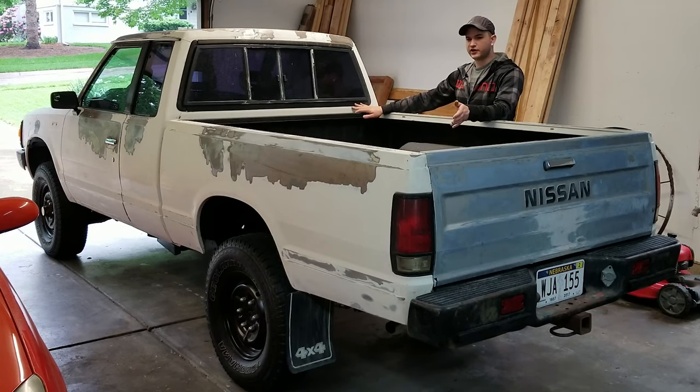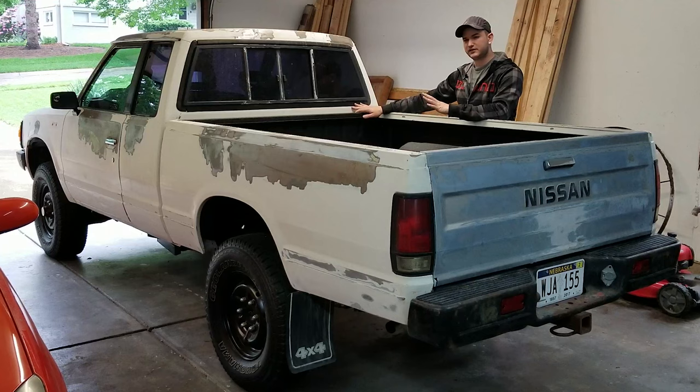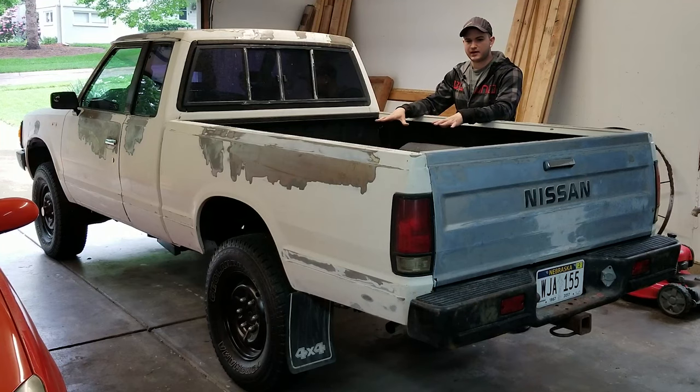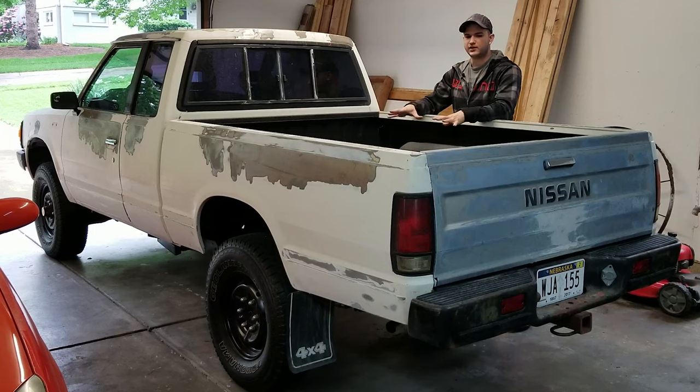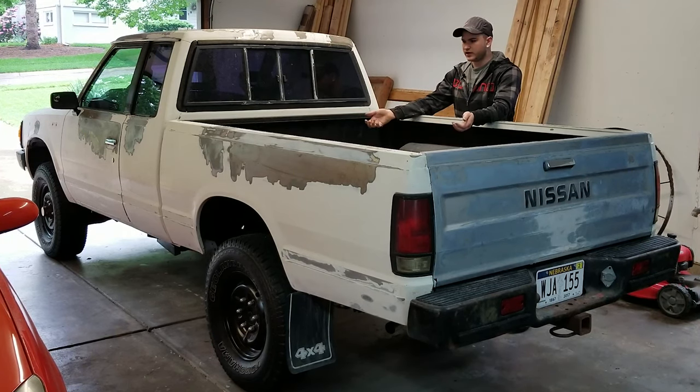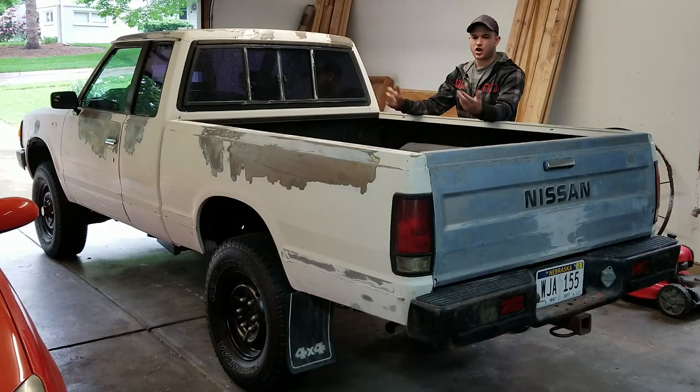I'm not exactly sure what I'm even going to call this video because realistically there's multiple things we can do — prep for the wrap side of things and fix some bare metal and peeling paint, or we can look at the actual chassis of the pickup underneath the bed and see if there's any rust treatment we need to do or anything that needs cleaning. This will give us a whole new angle looking at the actual chassis.